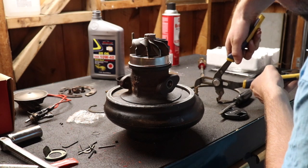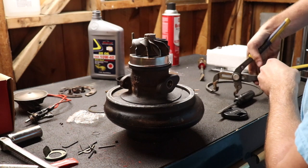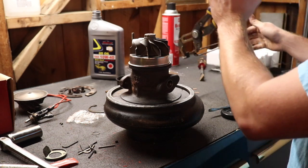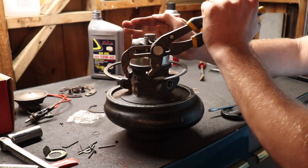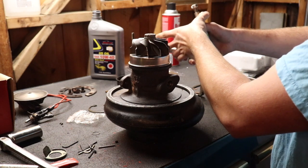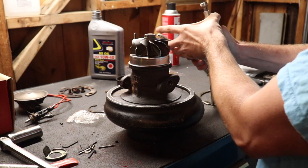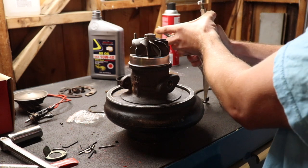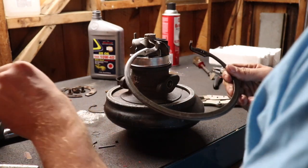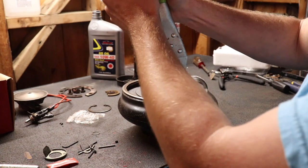Now for the sketchy part: we've got to put this beefy snap ring on here without losing an eye. They don't give you a new one in the kit — I guess they assume these never really go bad, so I'm gonna clean it up with some brake clean. I promise this isn't really that hard, I just don't have the right tool right now. I don't know where I put it. These are terrifying — I'll try vice grips. Just less hard. They're not very grippy, but it might be able to work.